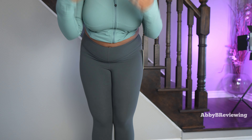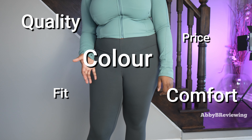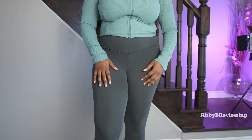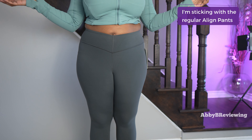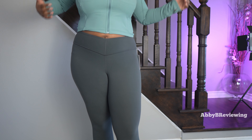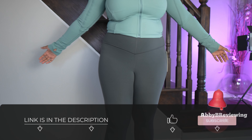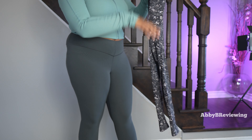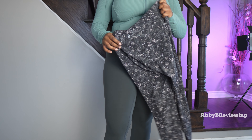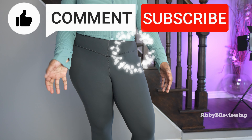I know a couple of you requested that I review these leggings, so I hope you find this helpful. Considering the price, the quality, the color, the fit, the comfort, and the functionality, I would go ahead and give these a 6.4 out of 10, and I do give them a thumbs up. These leggings are not for me — I'm not a huge fan of the fit and they're definitely going back for that reason alone, as they do not work well for my body type. However, they may work out for you. If you're interested, I've left a link in the description, as well as a link for the regular Align Pants. I also have a video where I try on three different lengths of Align Pants linked at the top right or in the description. That's all I have for today — thanks for watching, make sure to like, comment, and subscribe. Bye!